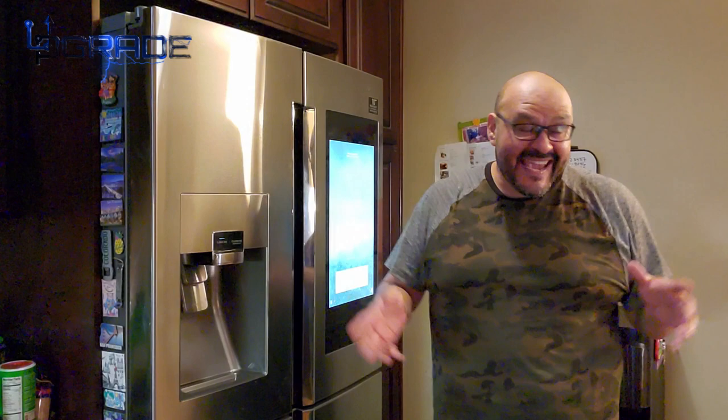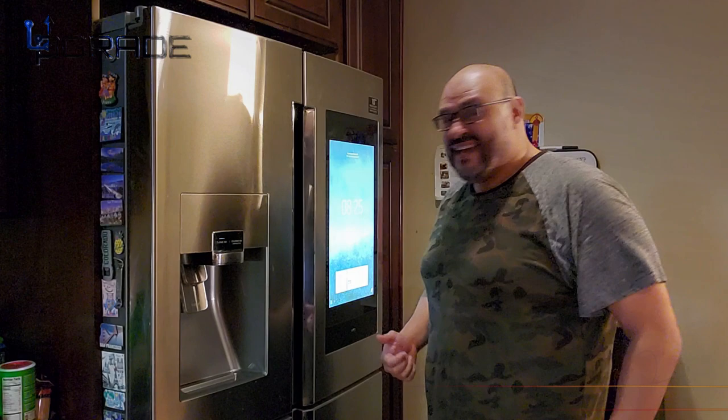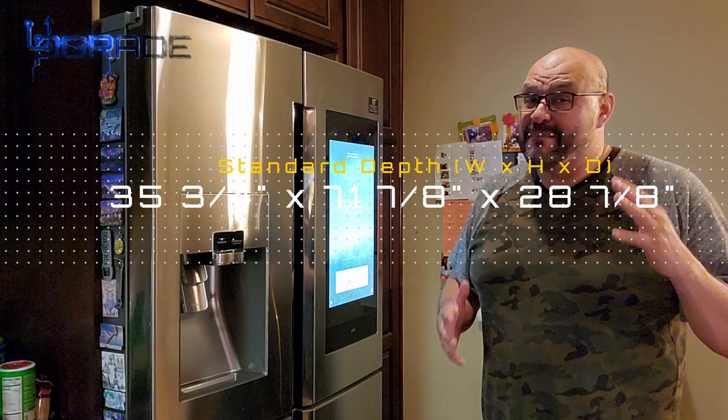We're gonna talk about this Samsung Family Hub Bridge — this is the latest one that just came out. There are two types of bridge: a corner depth and a standard depth. We'll talk about the differences and put some details on the corner so you can see how it might fit in your design.